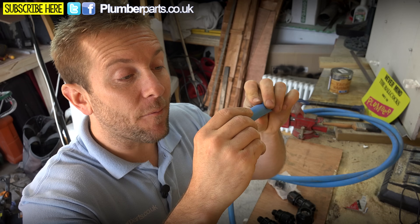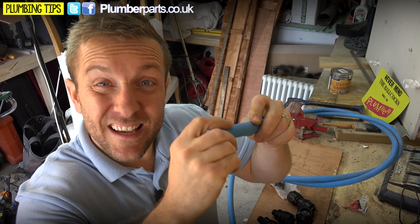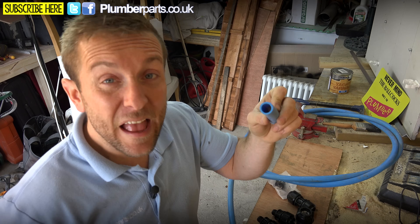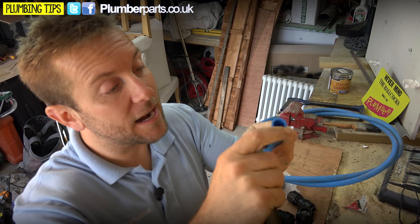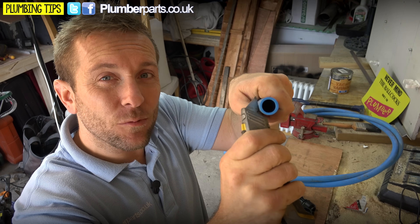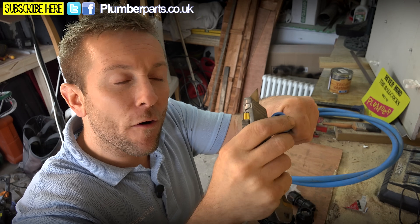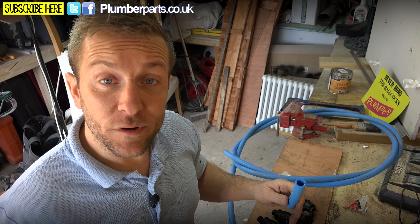It's a very good idea when you're actually going to be fitting any of these fittings to feel round the pipe itself and just see if there's any sort of scratches or scores in it. If there are, grab yourself a Stanley knife and put your Stanley blade almost at right angles to the pipe itself and just drag that up there. What that tends to do is just clean that off and flatten it out and smooth it out.